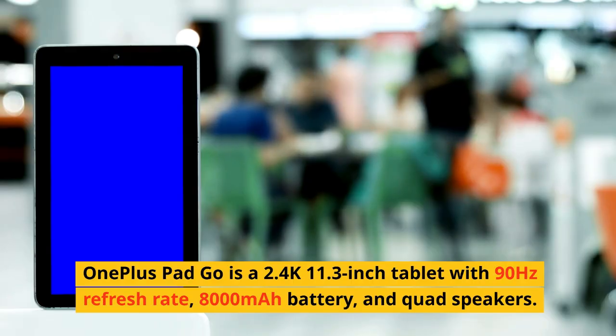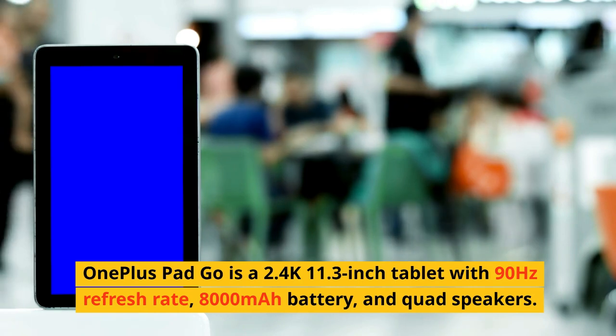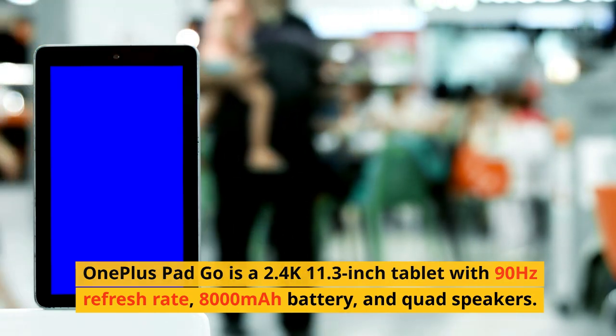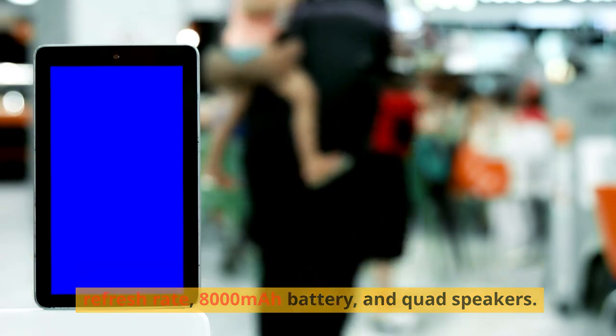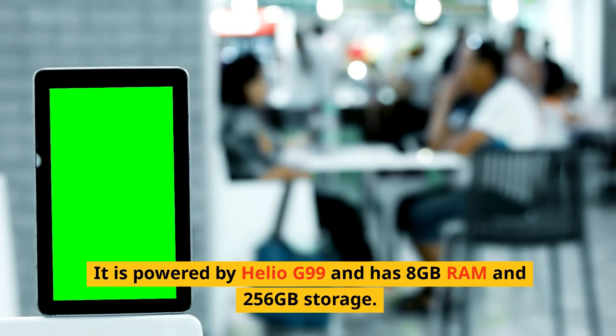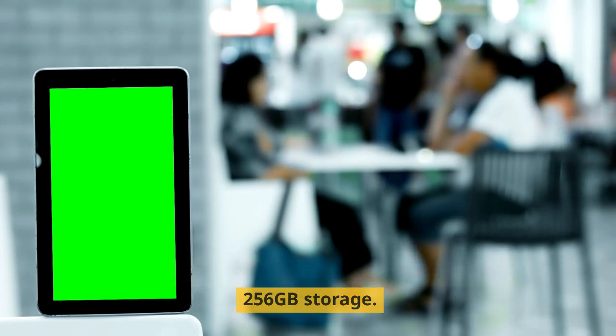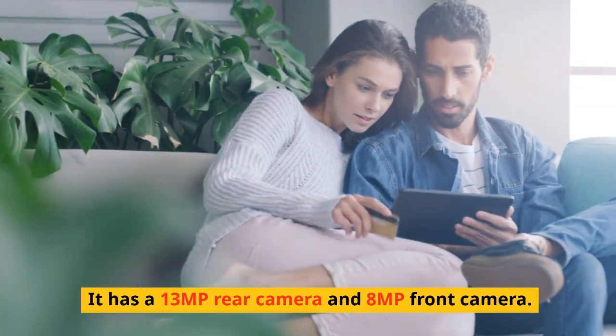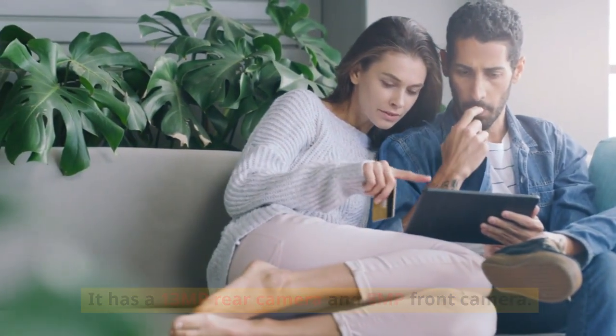The OnePlus Pad Go is a 2.4K 11.3-inch tablet with a 90Hz refresh rate, 8,000mAh battery, and quad speakers. It is powered by the Helio G99 and has 8GB RAM and 256GB storage. It has a 13MP rear camera and 8MP front camera.